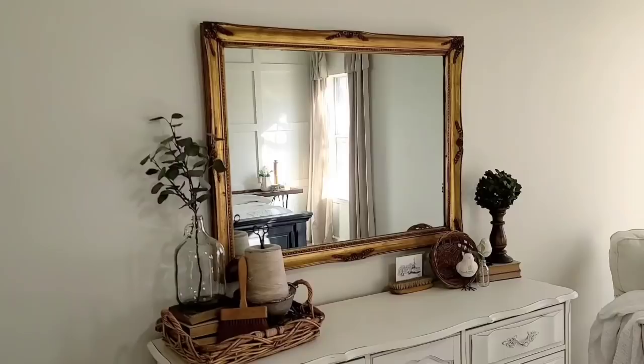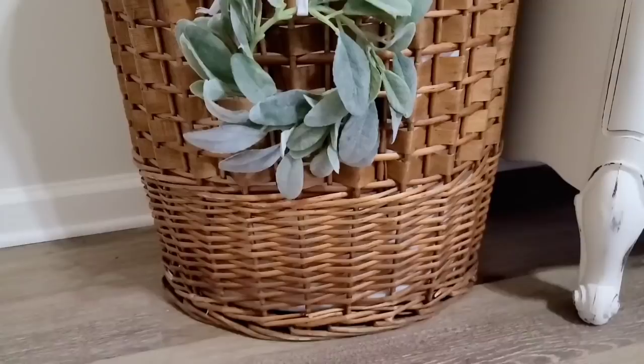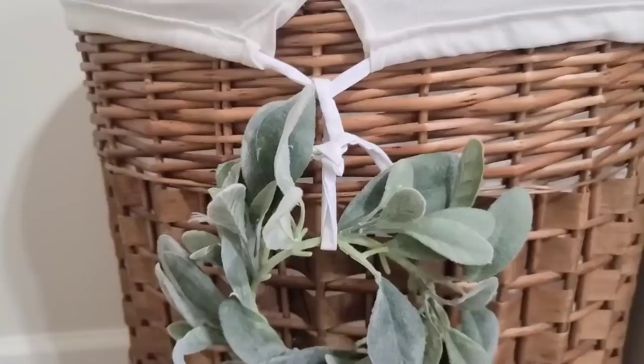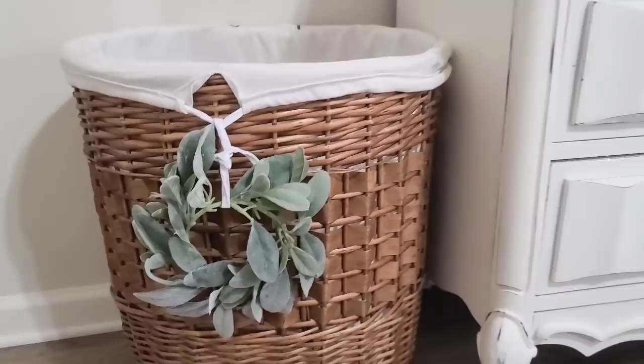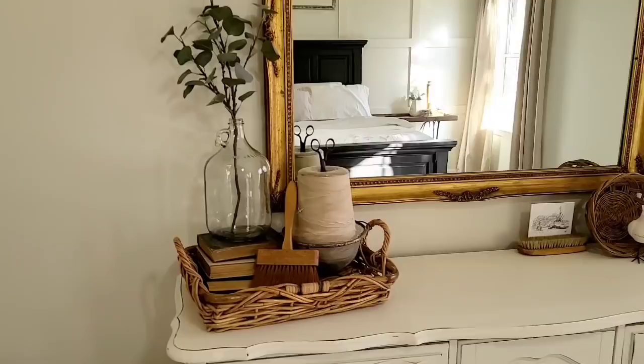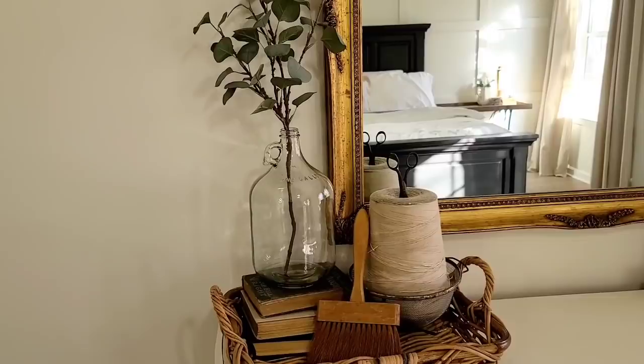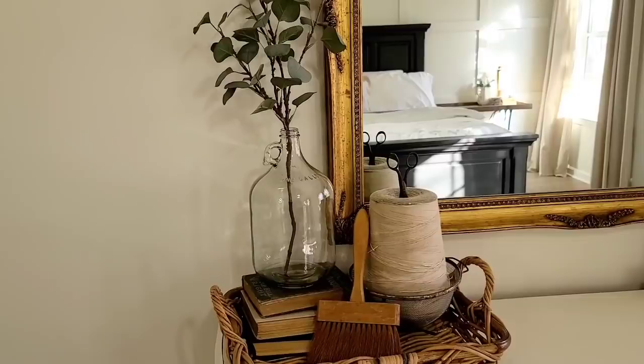I have this area all styled and I am loving the way it looks. It needs to be practical but I also want it to look pretty, so I'm trying to balance the two. Can we just take a moment and look at how this mirror has totally transformed the space — it was definitely the right decision to put it here. I have this laundry basket here that's very practical, but that doesn't mean it can't be cute, so I added a lamb's ear wreath to it. I added a basket tray to the dresser to protect it and add some warmth, and so all my decor has a place to land. I also added a glass jar on top of a stack of books with one sprig of eucalyptus greenery in it.